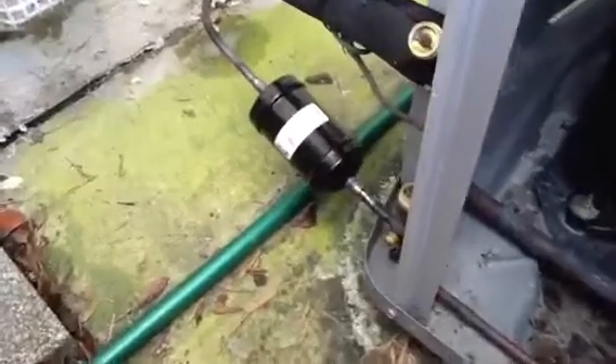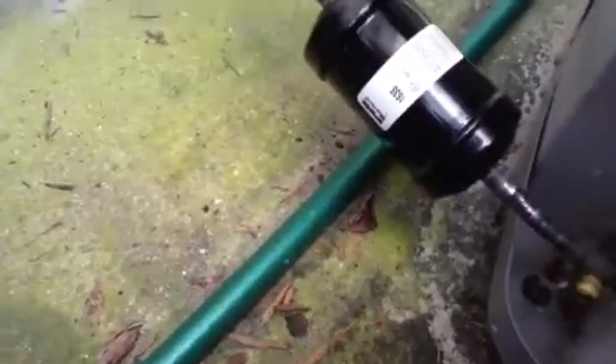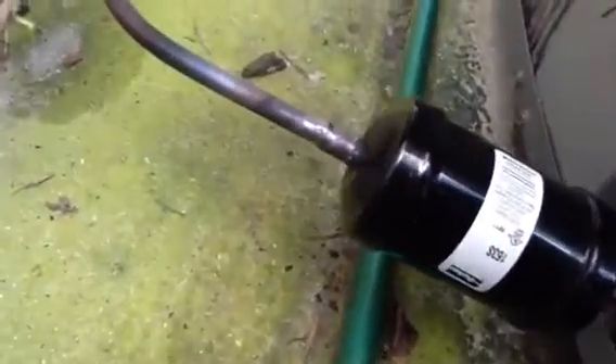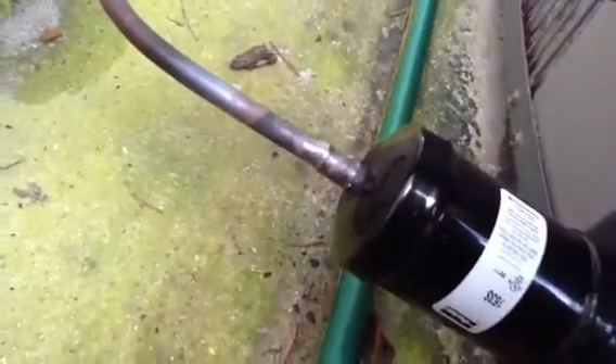So this right here is a good joint — see how it's nice and smooth. There's no bubbles, there's no bumps. That tells me that will be good.